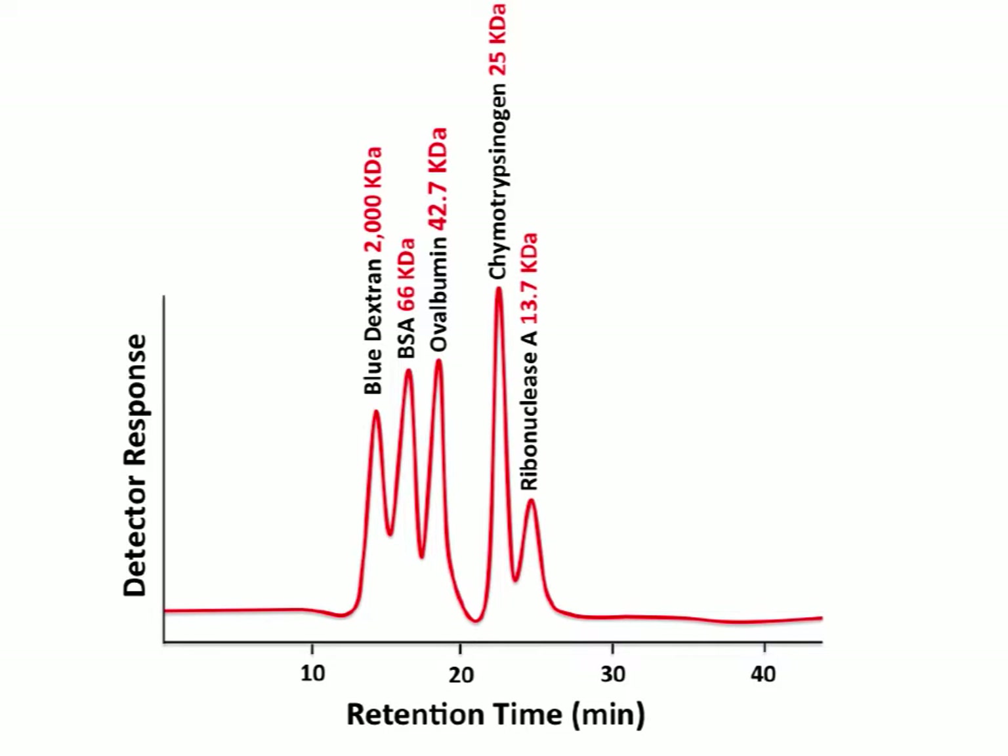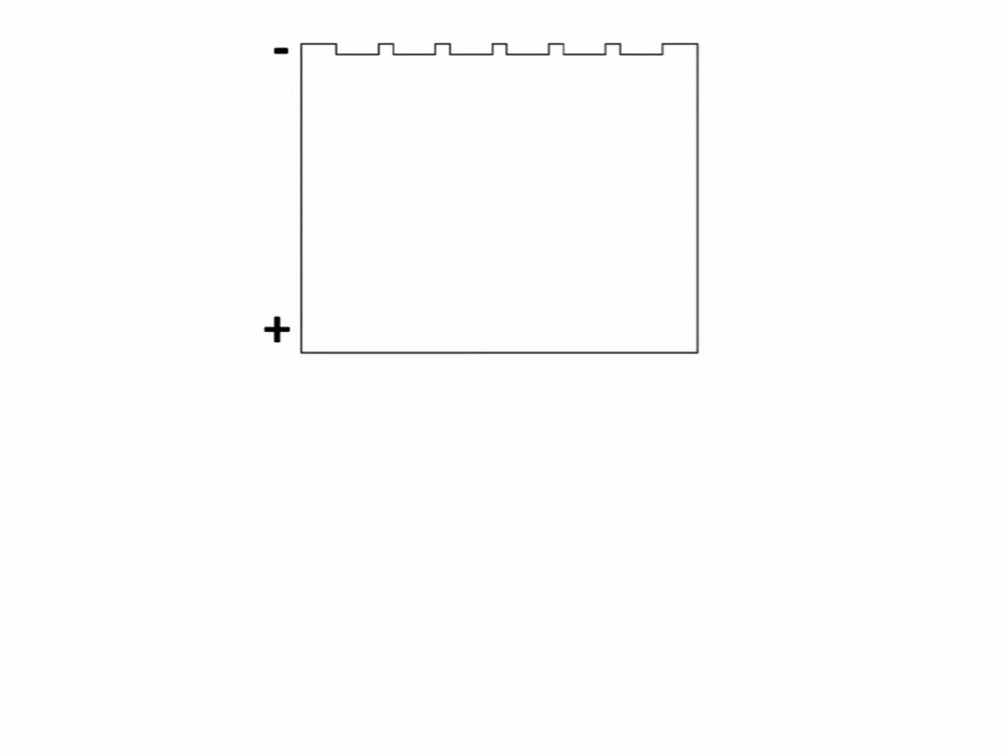Gel filtration is a very common technique used in the lab for purification of large quantities of proteins. It's not primarily an analytical technique — it's more used for the preparation of proteins, large-scale preparation of proteins. Gel electrophoresis is more of an analytical technique. Sometimes we use it for small-scale preparation or isolation of proteins, but not for large scale.